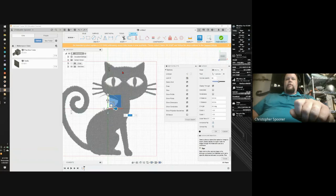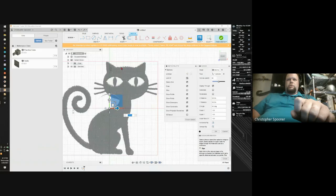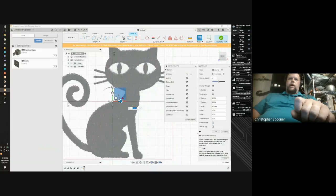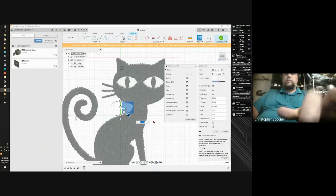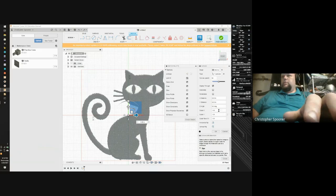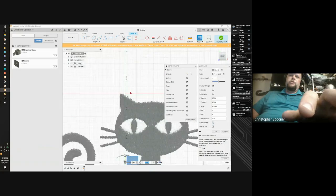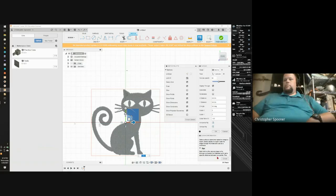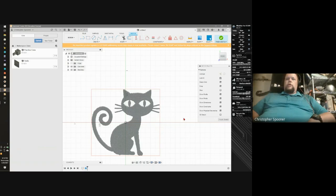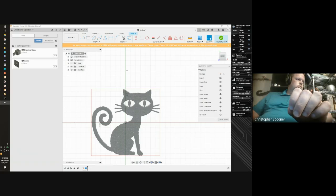It basically tries to scale your cat and doesn't give you the actual size in Fusion 360, which I don't like at all. This looks like it's roughly a half inch tall, so about a quarter inch above the line. I'm going to scale this — I really want it to be about twice that size, so now we're about an inch to an inch and a half. That's a good size — it's gonna be a key ring size roughly. Now I have an image inside here, and before I do anything else I'm going to save this.